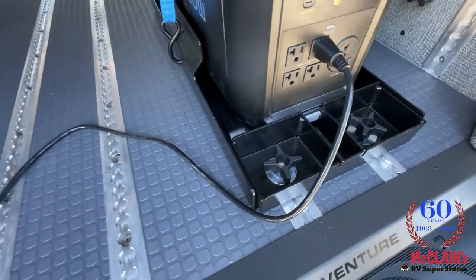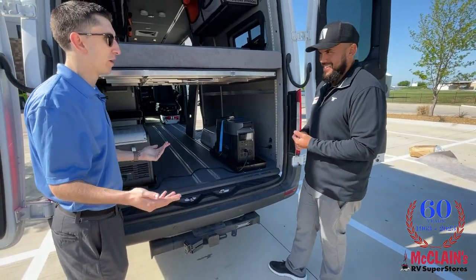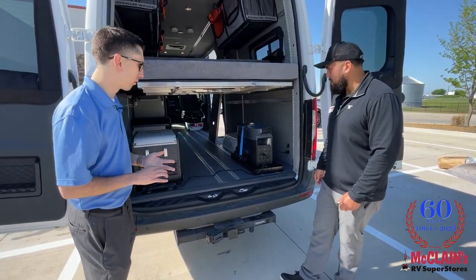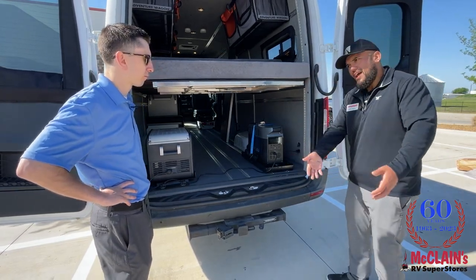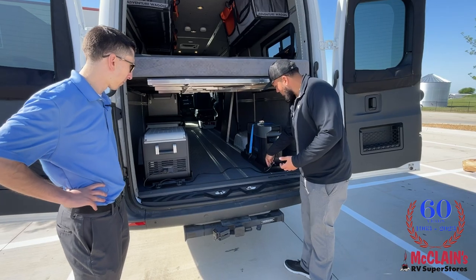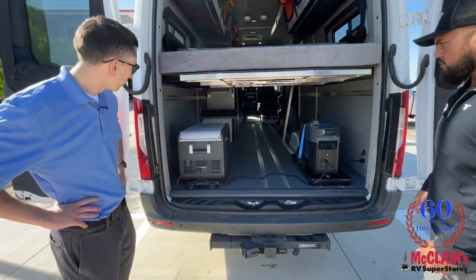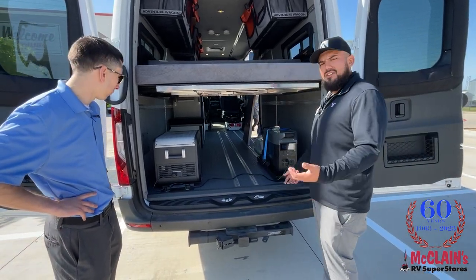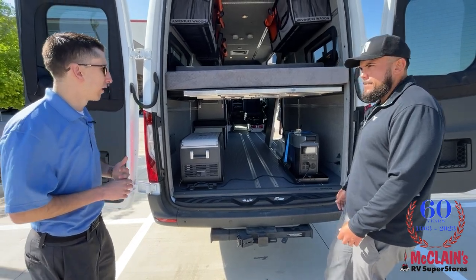Something we didn't touch on: the Mercedes Sprinter has a 5,000-pound tow capacity. We can technically work up a two-for-one special — get a Winnebago towable like a Hike for the kids, tow it behind the Adventure Wagon. We can get a few extra seats, and then we have the capability of powering up that towable product with the EcoFlow. I can do so much with this coach, and we also have full backup cameras making it super easy to drive. That's really the appeal of the Class B van — the mobility, the driveability, and the ability to be spontaneous.